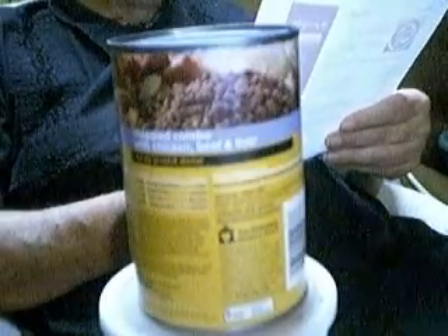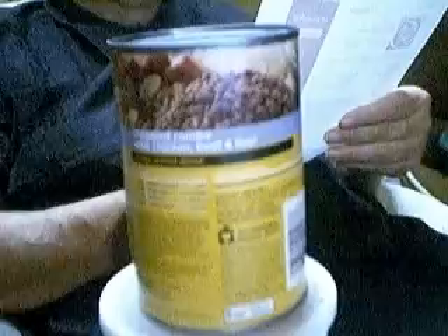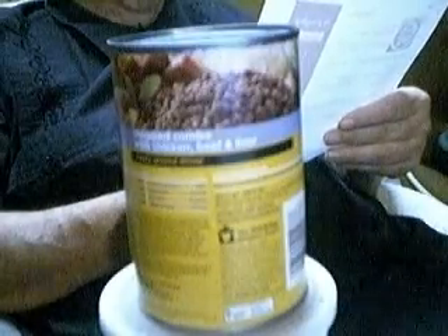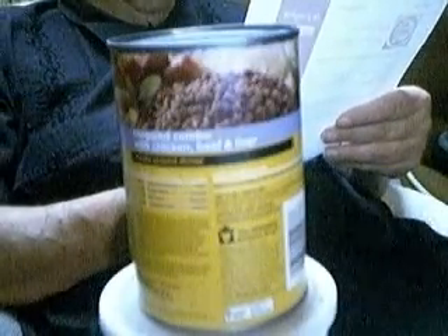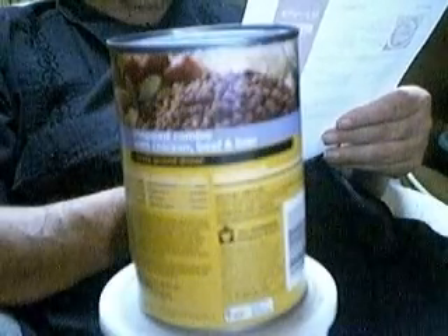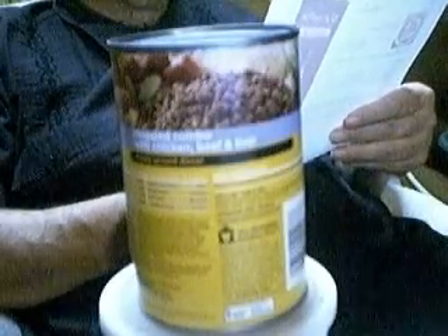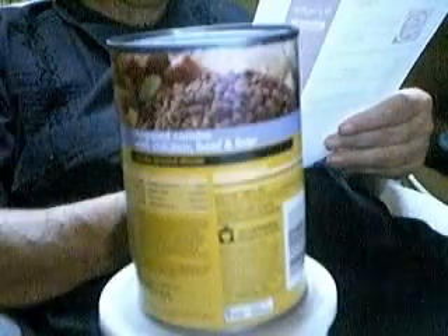Directions: In a medium saucepan, combine water, dog food, and sliced onion. Bring to a boil. Reduce heat to low and cover. Simmer for about 20 minutes or until meat is cooked and tender. Remove from heat. Drain and discard onions.